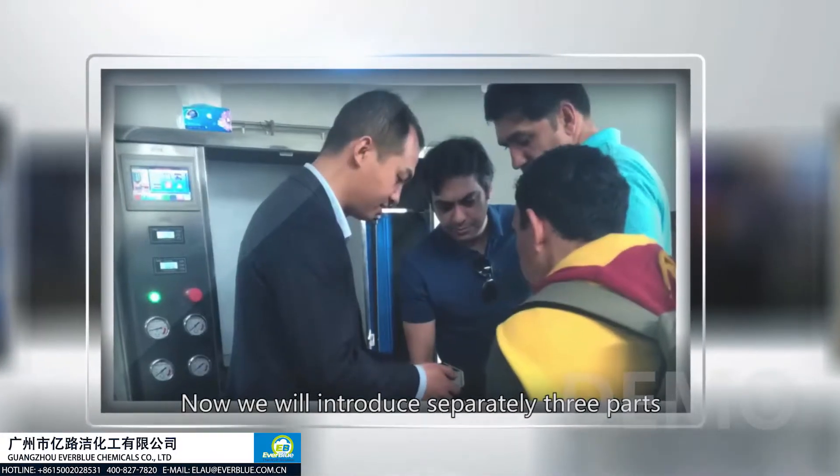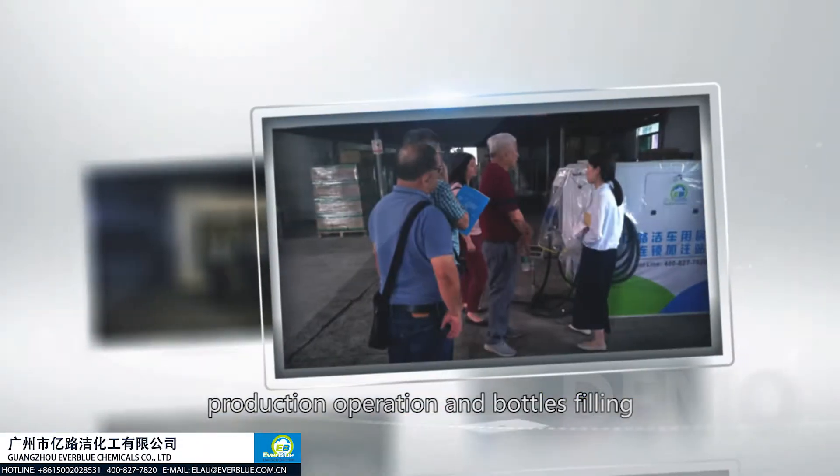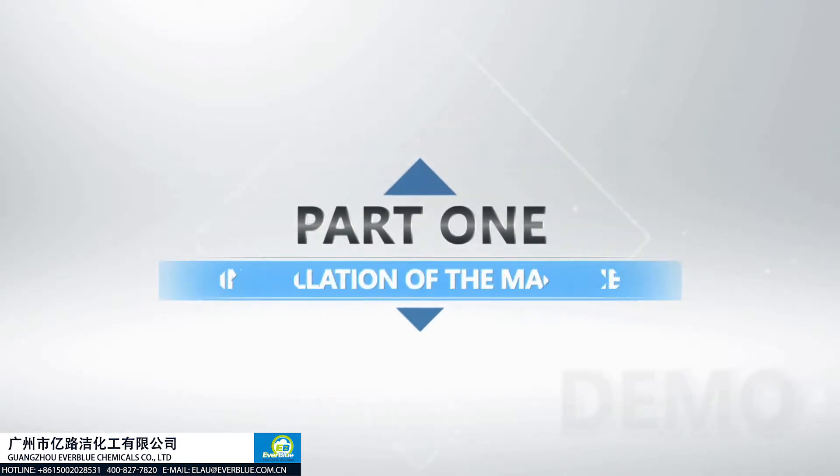Now we'll introduce separately three parts: the installation, production operation, and bottle filling. Part 1: Installation of the machine.